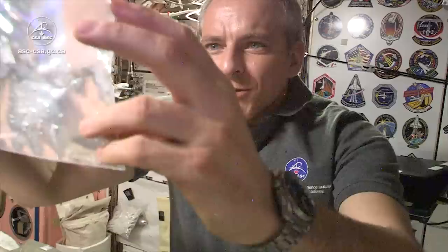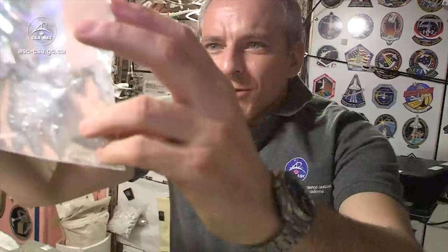Sometimes when you're lucky you get bubbles of water inside the bubbles of air. There we go — here's one. There's a bubble of water inside the bubble of air.